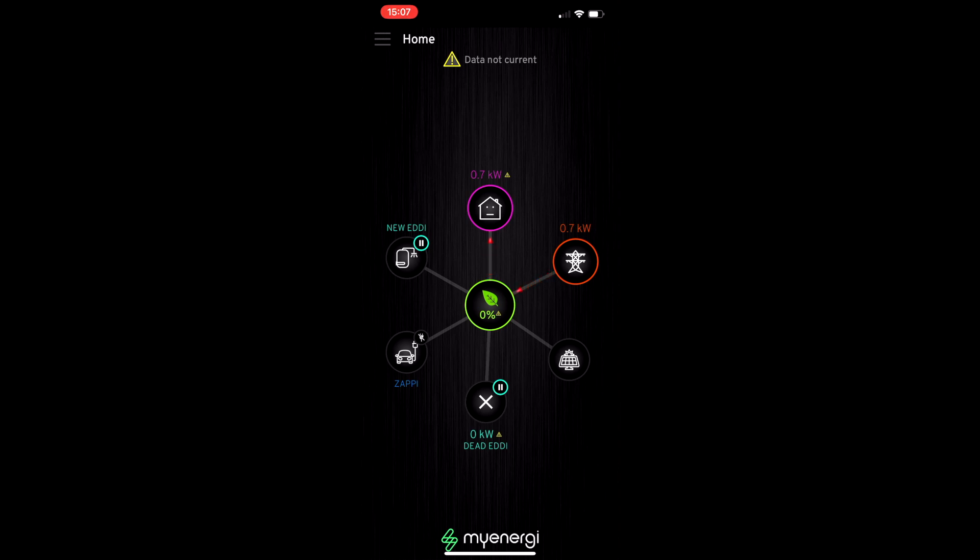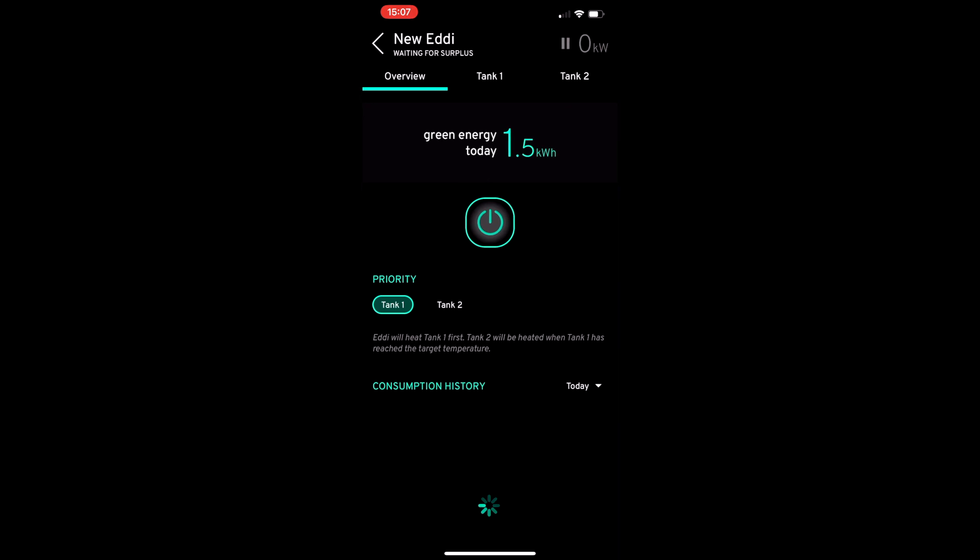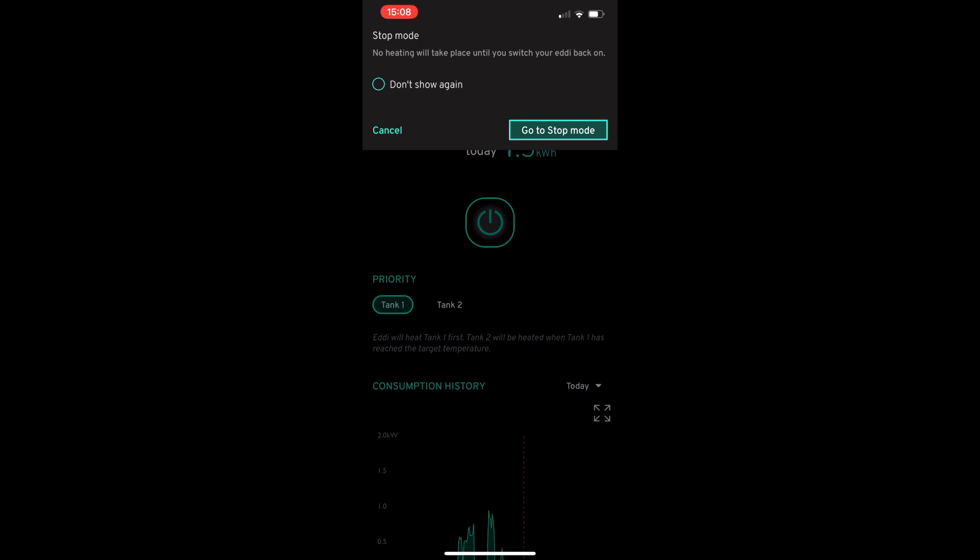The other thing I noticed is that within the new Eddy itself, there's at least one additional button, which is stop mode. So if I hit the button in the middle here, it says that no heating will take place until you switch the Eddy unit back on. That activates some kind of emergency stop mode on the Eddy device. I'm not quite sure why they've chosen to make that so prevalent on the new version, but there you go.